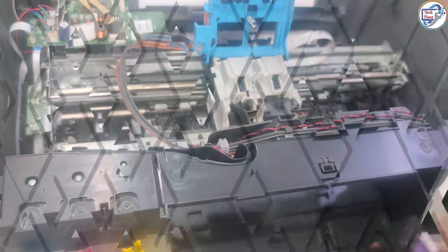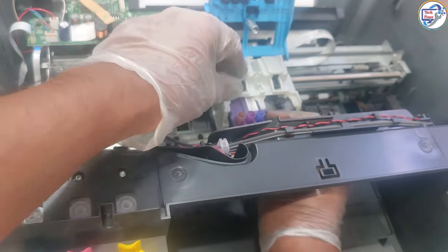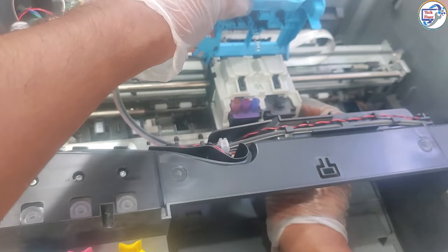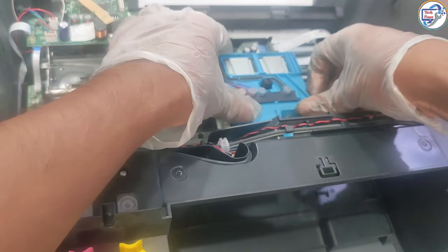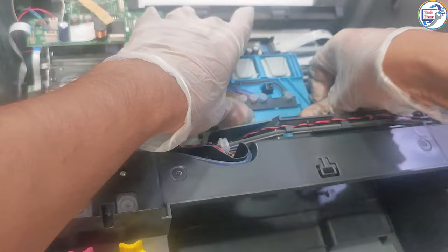Note: it is recommended to clean the print head only when necessary, as excessive cleaning can use up ink and reduce the lifespan of the print head. If you have any questions or comments about this tutorial, please leave them in the comments section below. Thanks for watching.